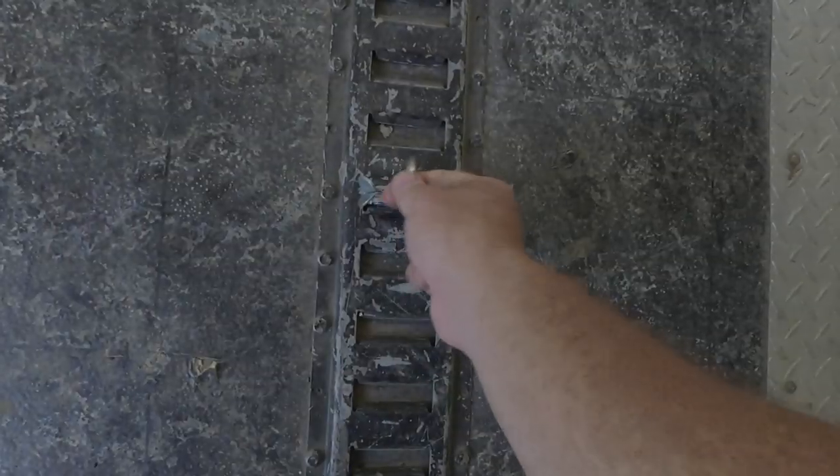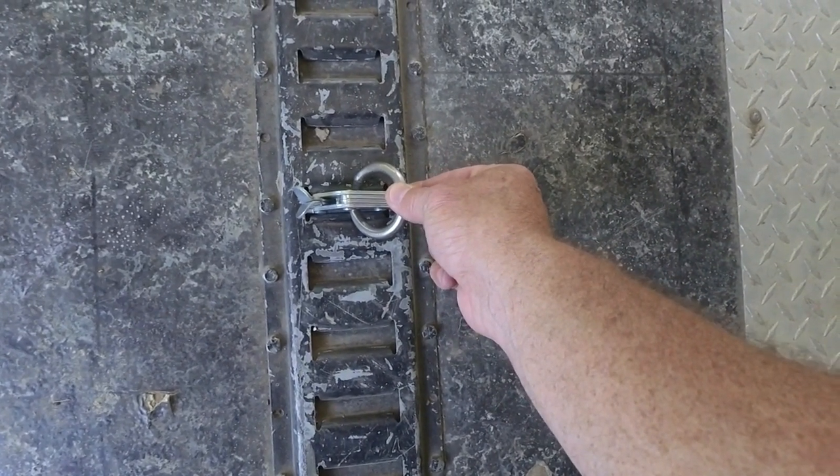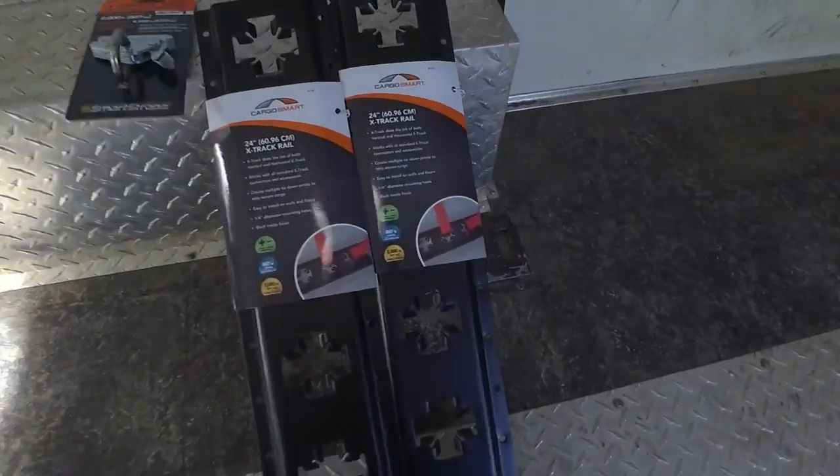Now, let's take a look at E-Track. Over here, this is E-Track. You really only have one option — this is the way your ring is going to go, and this is the way you're going to fasten down your load. So you can see having the X-Track, it's more universal, and you have more options, and it's more user-friendly.